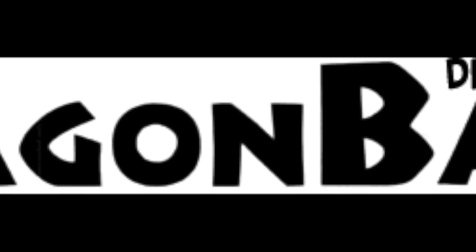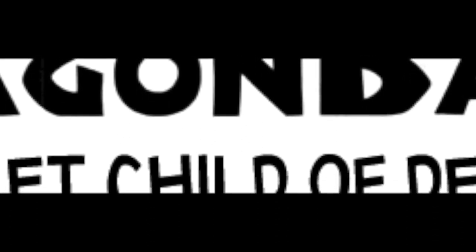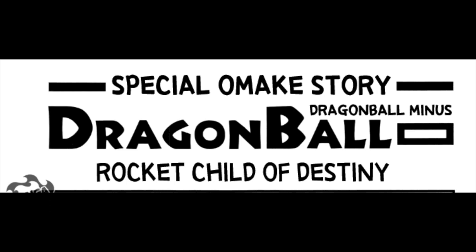For those that don't know, Dragon Ball Minus was released on April 4th, 2014 in the Tankobon of Jaco the Galactic Patrolman. The story is written and illustrated by Akira Toriyama himself and tells the story of how Goku ended up on Earth as well as the first appearance of his mother, Gine. The identity of Goku's mother is something fans have wanted to know about for years — we knew who his father was, but we never got anything on his mother, not even a mention of her. So when we found out that Toriyama would be revealing Goku's mother, everybody was ecstatic, meaning this story had a lot of hype behind it. So let's find out if it lived up to that hype with Special Omega Story: Dragon Ball Minus — The Rocket Child of Destiny.